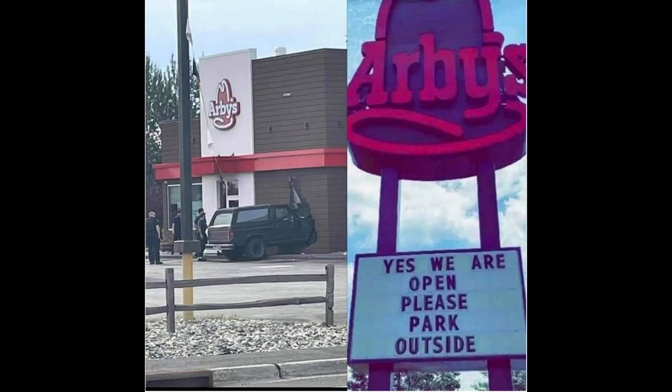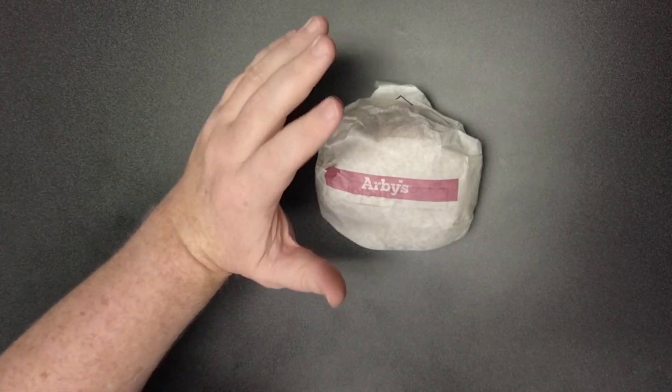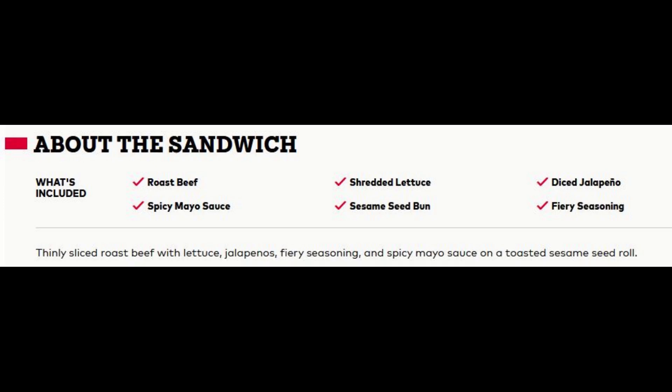Hello! Arby's has come out with a spicy roast beef. Now this is different than their Diablo challenge. This is a spicy roast beef and it is supposed to come with thinly sliced roast beef with lettuce, jalapenos, a fiery seasoning, and a spicy mayo sauce on a toasted sesame seed roll.